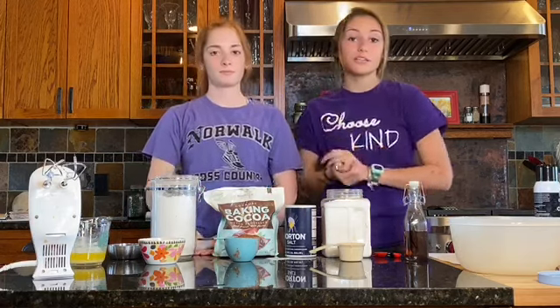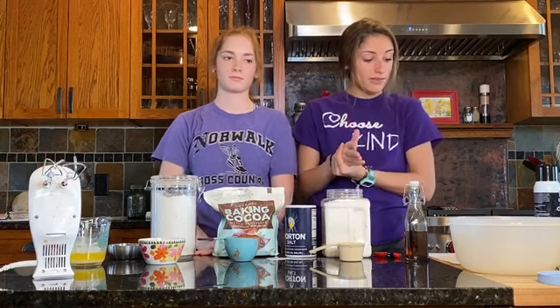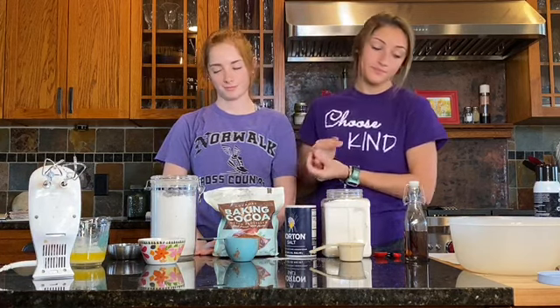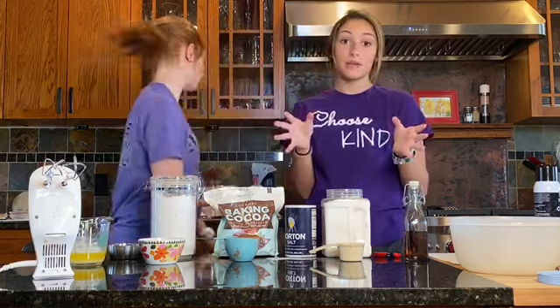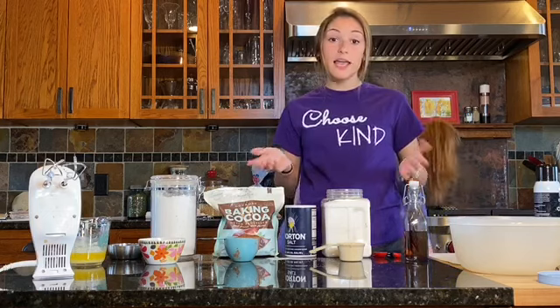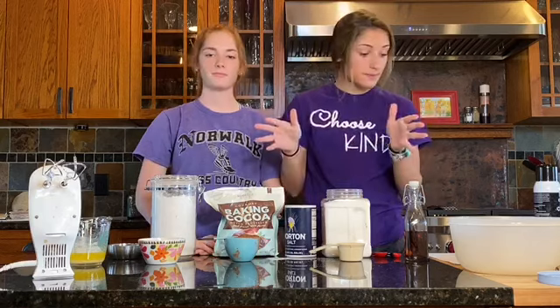The measurements we're going to use today are one cup, a half a cup, a fourth teaspoon, two teaspoons, and one third cup. Before we start with anything, we have to preheat our oven. If you do not know how to preheat your oven, go ahead and ask a parent for help. Our temperature today is going to be 300 degrees Fahrenheit. Your oven is preheating — perfect.